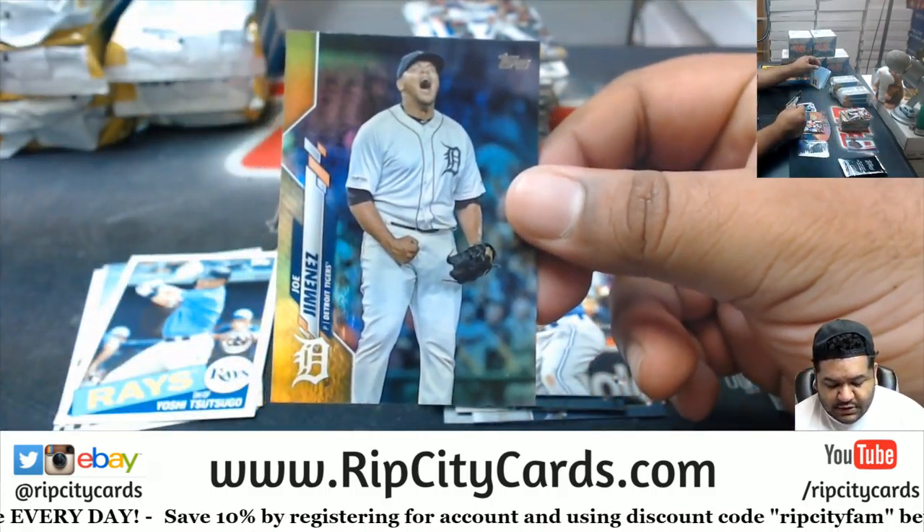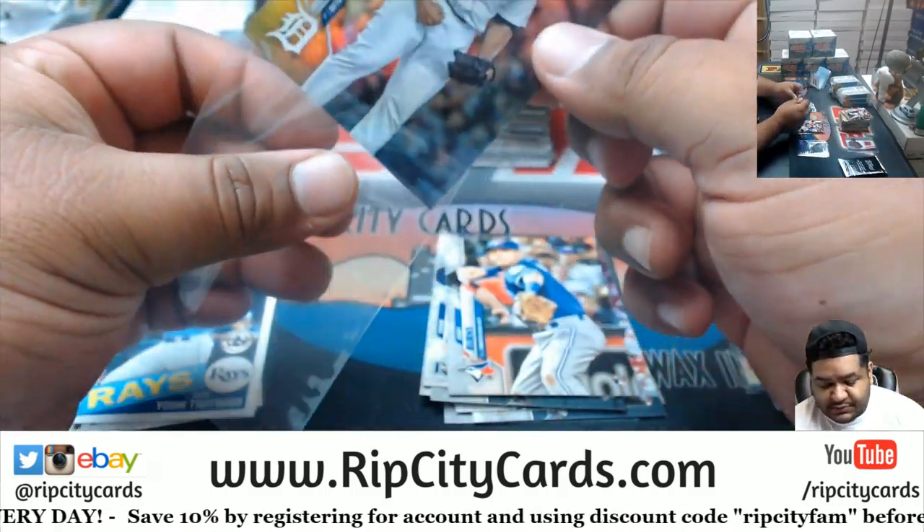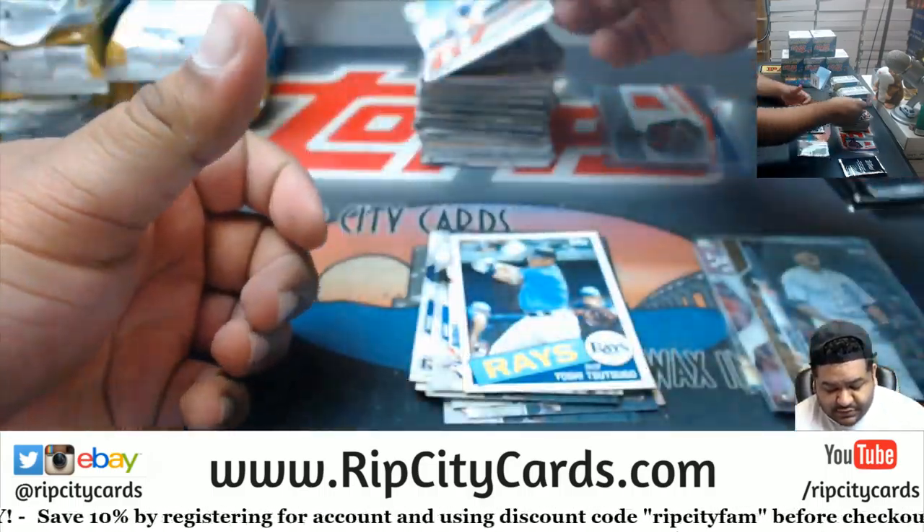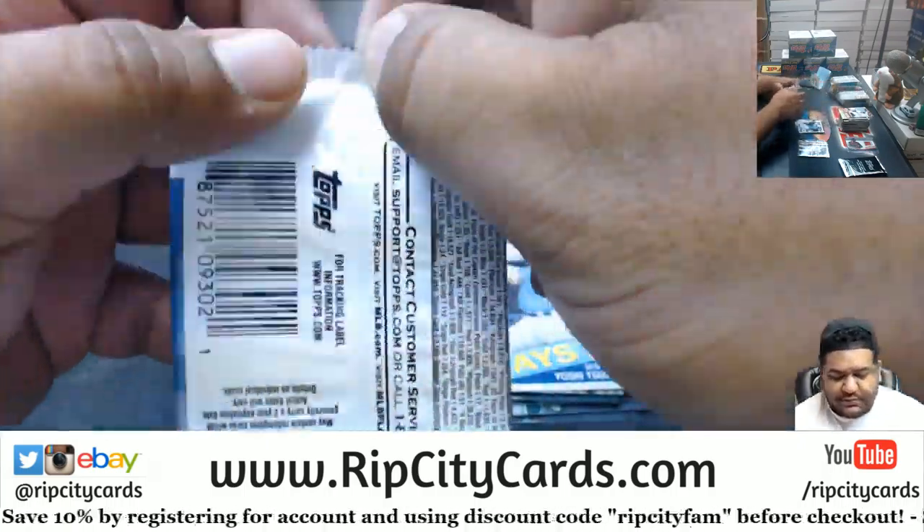We got a Joe Jimenez Tigers refractor — they're not numbered but they're nice. There's a Shachunga rookie insert and there's a guy in the live line.